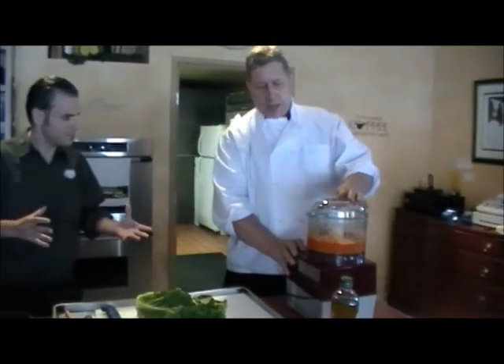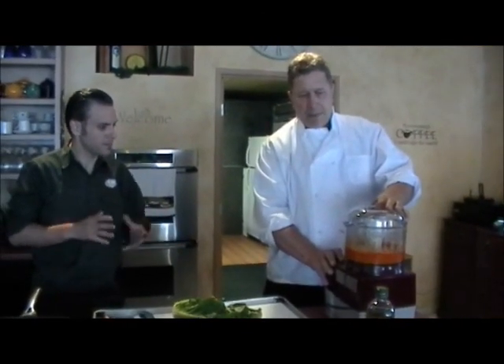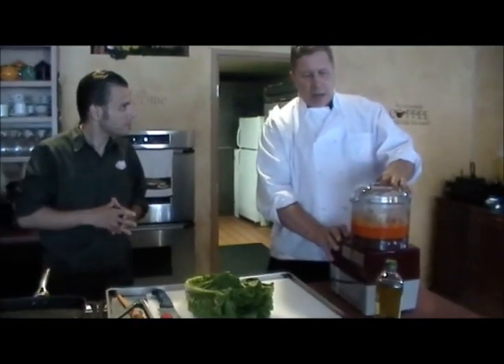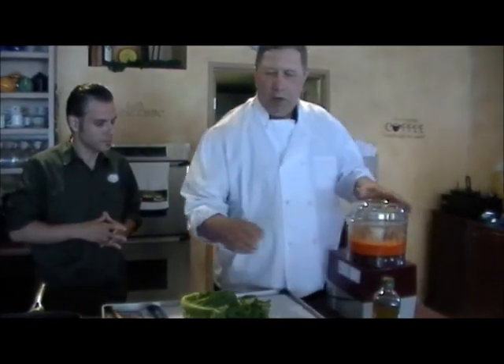Is that going to create a paste? Yeah, it's almost going to be a puree. We're going to leave this on for about 45 seconds to a minute until it's pretty liquefied.